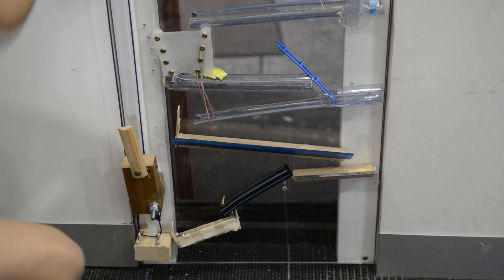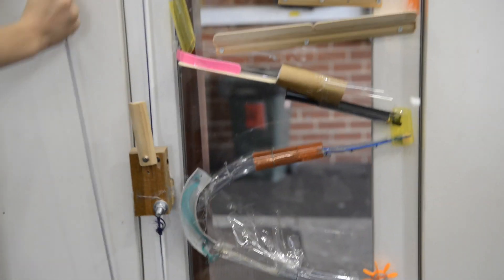We used the return mechanism — lifting it up, we pulled up the pulley.